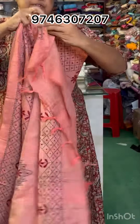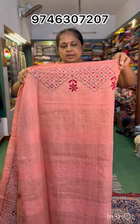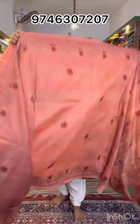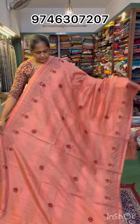It has full handwork. This is the blouse, the sleeve ends, and two small sleeves of the same design. This is a poly fabric with handwork in two different shades. This is a sari — this is the full look.